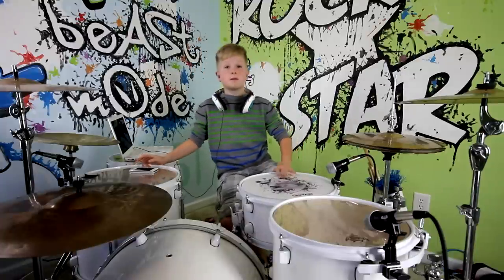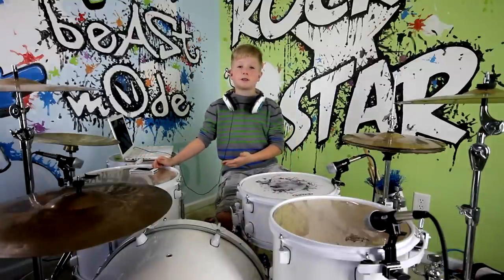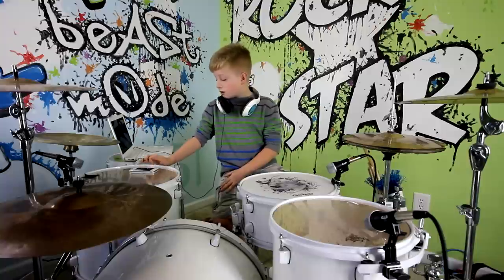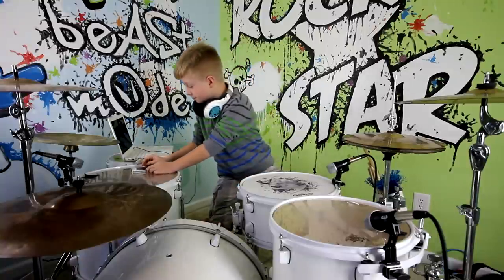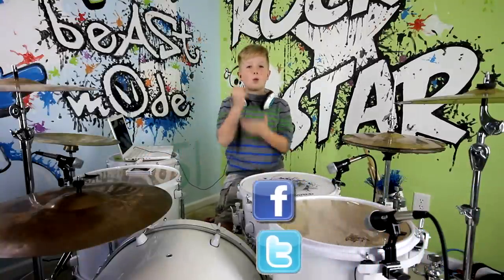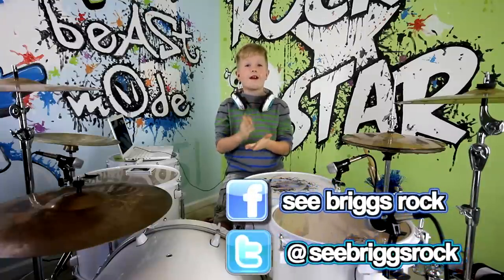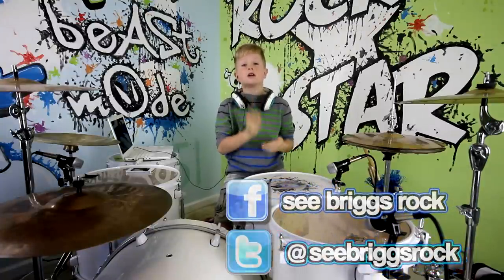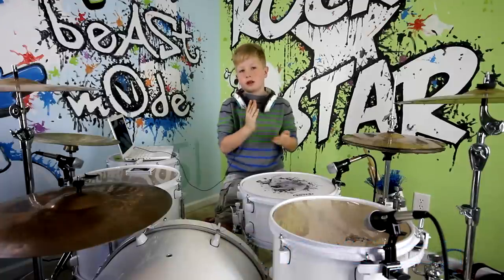I am going to take My Hero by the Foo Fighters and I am going to count with you. One, two, three, four. One, two, three, four. One, two, three, four.